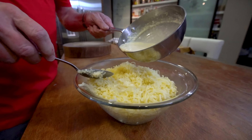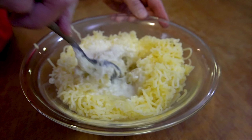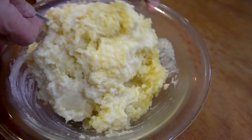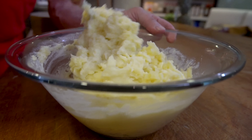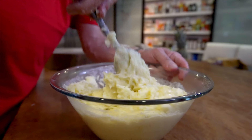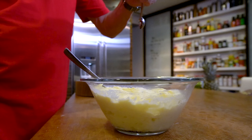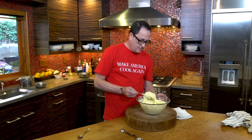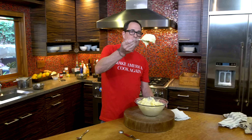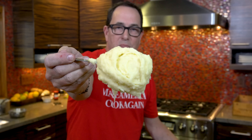Next is the cream butter mixture. Make some room and then add and mix. We've used three pounds of Yukon Gold potatoes, three quarters of a cup of whipping cream, and a quarter cup of butter. We add salt — let's add some salt. Mashed potato perfection.